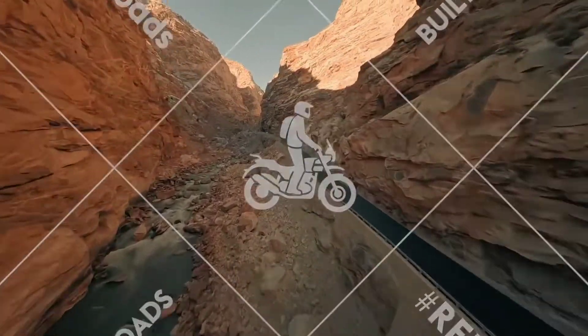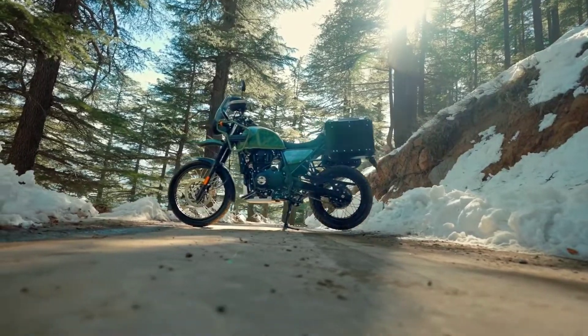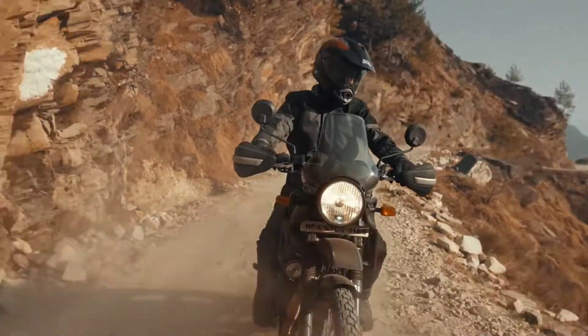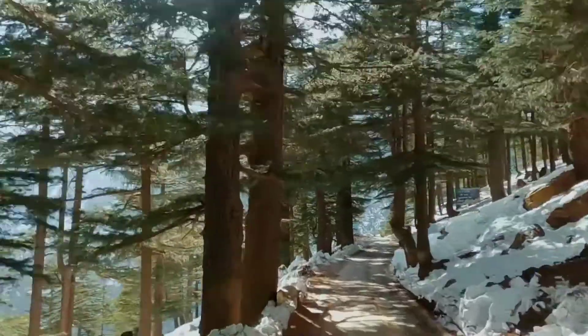Hello friends, welcome to my YouTube channel and I hope you are doing absolutely fine. In today's video, we will be talking about Royal Enfield's upcoming adventure bike. Make sure that you are watching this video until the end. If you like this video, you can subscribe to my channel and don't forget to press the bell icon.